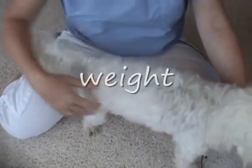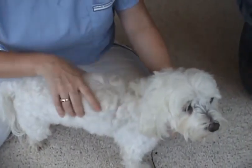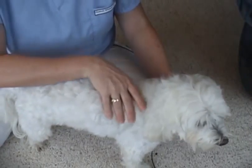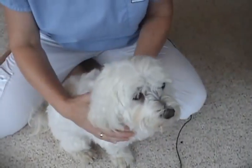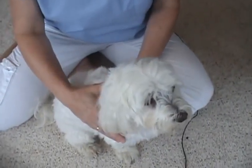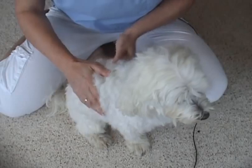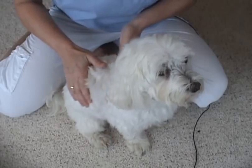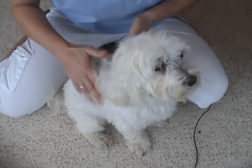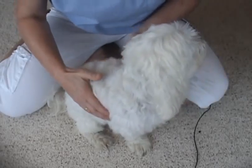We're going to show you some of the things that you might not think about every day. When you look down on your dog, you should see a little bit of indentation at the waist. If you're not seeing that, it could be that your dog is a little overweight, or it could be that they've got a really fluffy hair coat. So you want to make sure you get your hands on the dog. What you want to feel is just a little bit of skin and tissue over the ribs, but you do want to be able to feel the ribs. They shouldn't be sticking out or prominent, but you want to be able to easily feel them without having to search or press really hard. If you can't press easily and feel them, it probably means that your dog is overweight.